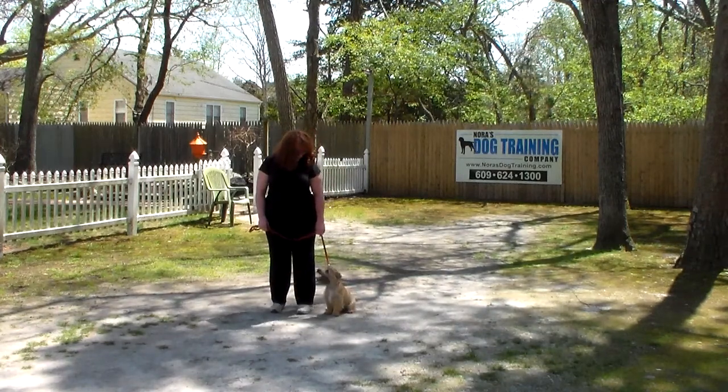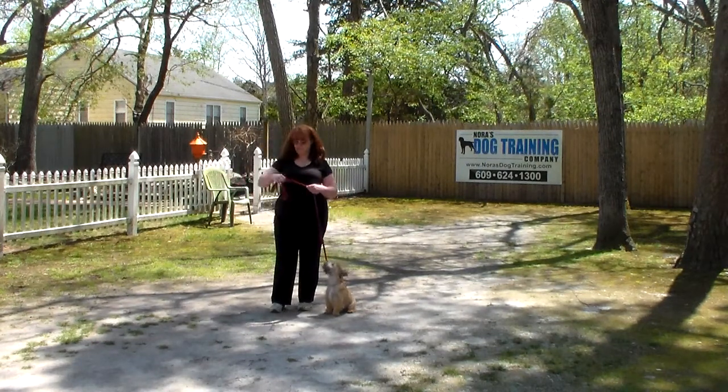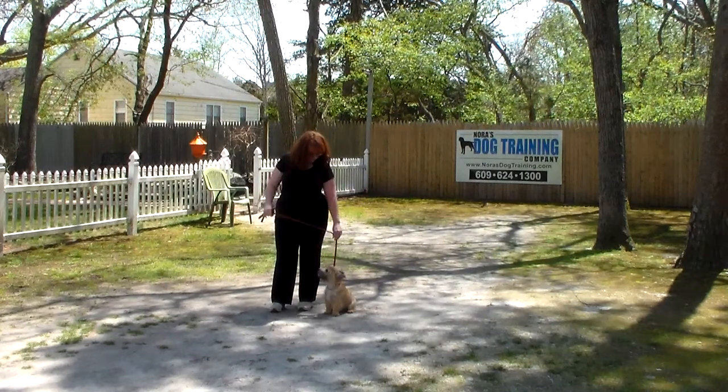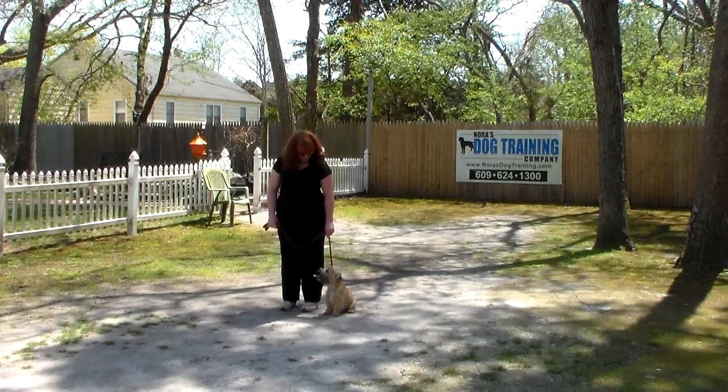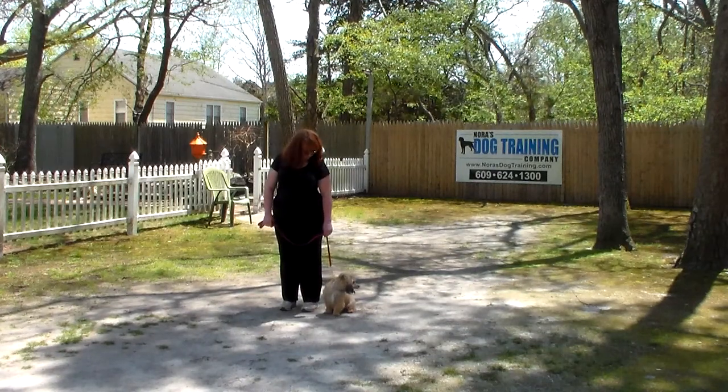We're going to start off by introducing the training equipment. Brandy has a standard six-foot web training leash, and she keeps the bulk of that leash folded neatly in her right hand, which leaves her left hand free to make any correction. The only correction we give here at school is a little tug and release from the training collar, which is the second piece of equipment.